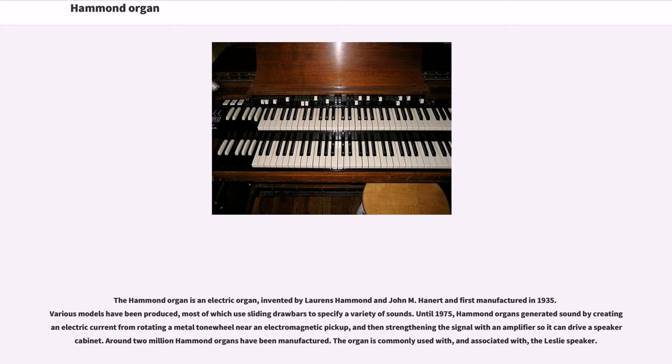The Hammond organ is an electric organ, invented by Lawrence Hammond and John M. Hannard and first manufactured in 1935. Various models have been produced, most of which use sliding drawbars to specify a variety of sounds. Until 1975, Hammond organs generated sound by creating an electric current from rotating a metal tone wheel near an electromagnetic pickup, and then strengthening the signal with an amplifier so it can drive a speaker cabinet. Around 2 million Hammond organs have been manufactured.